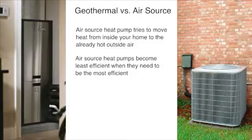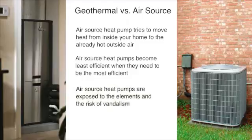A geothermal central heating and air conditioning system is installed safely inside your home with the loop buried underground. Unlike an air source heat pump, there is no outdoor equipment exposed to the elements or the risk of vandalism.